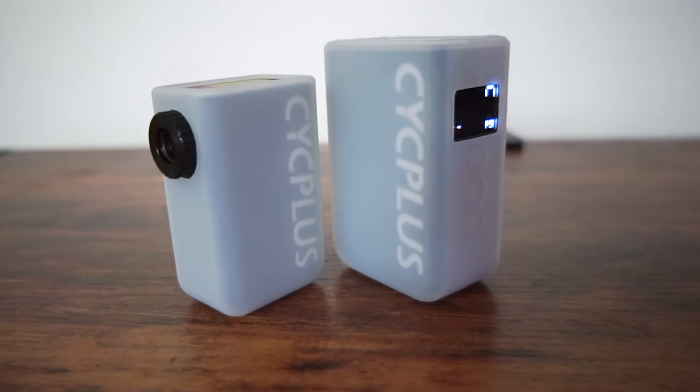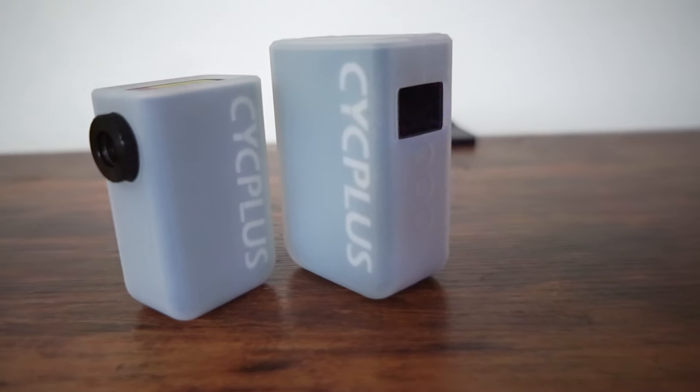Welcome to this episode of Locked In. In this episode, I'm going to be going over my review of the new Cycplus AS2 Pro and Pro Max models. They pretty much listened to everything I told them to do about the original pump, so you're welcome. Let's get into this video.